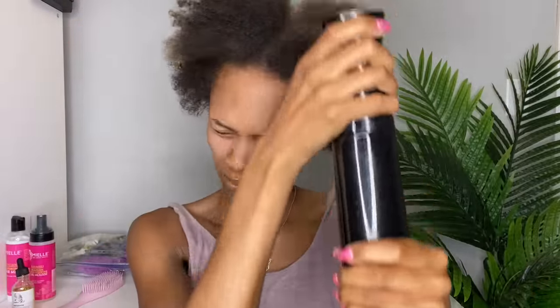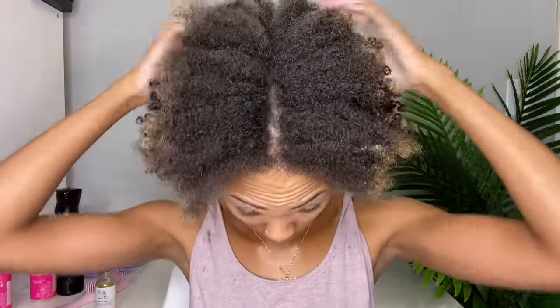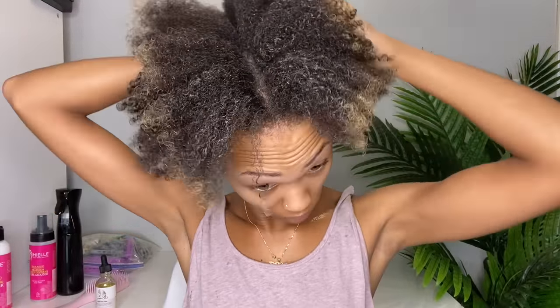Now I'm just going to take my spray bottle and spray all over my hair to make sure it's nice and wet. Then I'm going to take my L avocado moisturizing hair milk and apply a nice amount all over my hair. I wanted to save some time because I knew adding the perm rods would take forever, so instead of doing this section by section I just went ahead and raked it through to make sure all my strands were coated. This hair milk is super moisturizing, nice and creamy and softening.